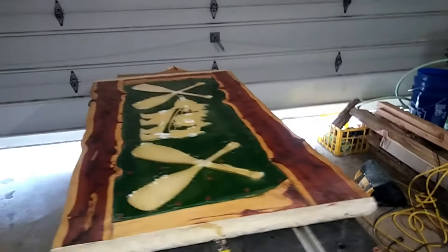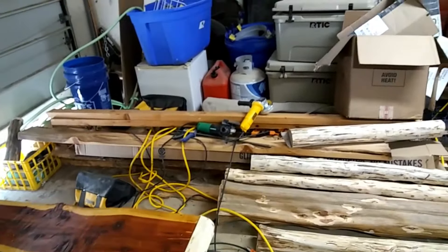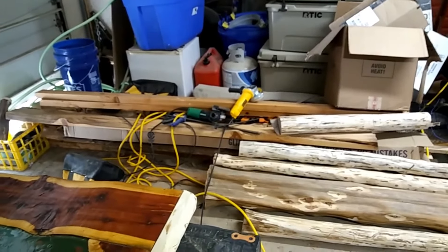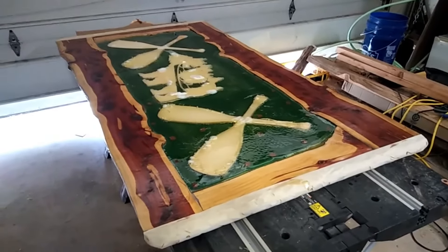I still have the main structure. I can do something similar to the footboard because I've got a couple of slabs left that I might be able to incorporate into it. Anyhow, I'm gonna bring this video to a close and I will catch you guys on the next video — y'all have a good day.